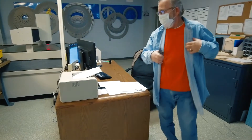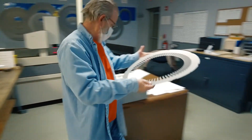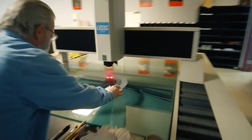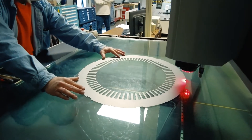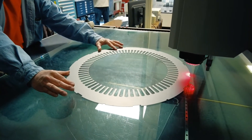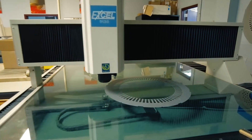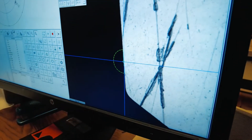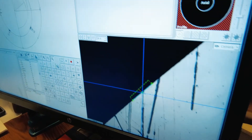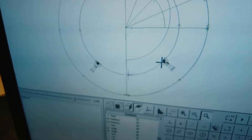That first piece then gets distributed to our inspection department along with the traveler, and there are a number of things our inspectors are going to verify prior to releasing the job for full production. We look at material certs, check the material thickness to make sure we're cutting the right thickness of material, and then on our optical CMM we inspect all the key components and critical dimensions of that part to make sure we're within the designated tolerances.